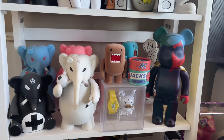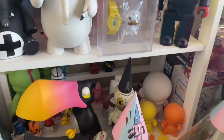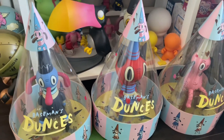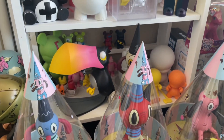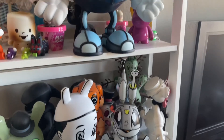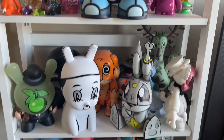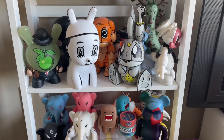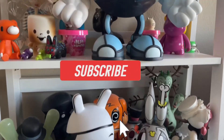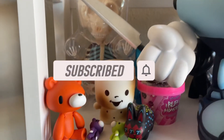I'm going to go ahead and close the video out — just something fun to share today since it came in the mail today. I'm happy that Kid Robot and Chia Pet collaborated, because I get to watch this grow and I'll share the progress with you guys. Go ahead and give this video a thumbs up if you enjoyed my new Munny World Chia Pet. Consider subscribing to the channel if you haven't already. I hope you have a great day and I'll see you guys in the next video — bye!